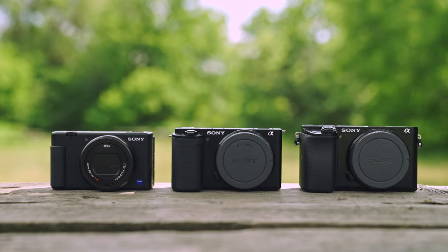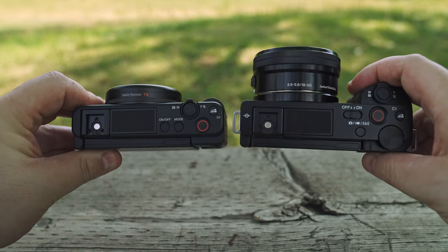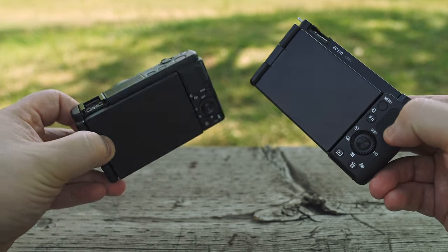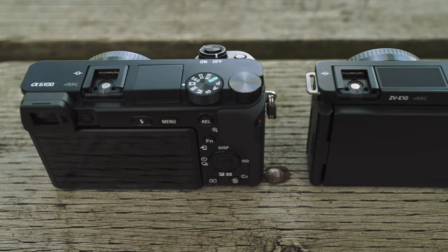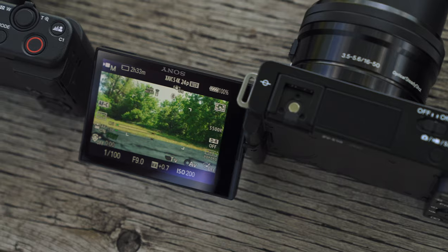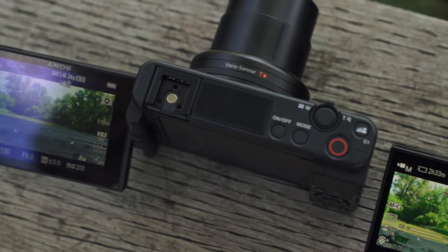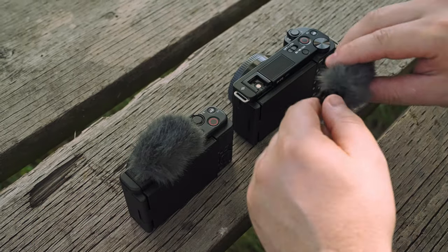Comparing all three cameras side by side, you can see it's a little bit smaller than the A6100 on the right, and comparing to the ZV-1 they look almost the same. They're using the same button layout and design language, right down to that huge mic array on top. Compared to the A6100, there's no EVF, but the nice thing is it does have that articulating touchscreen that the ZV-1 has, which is really nice for vlogging so you can see yourself.